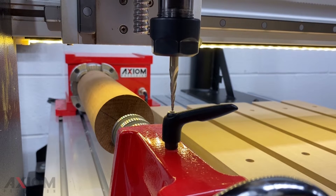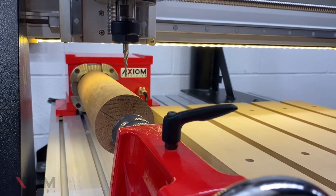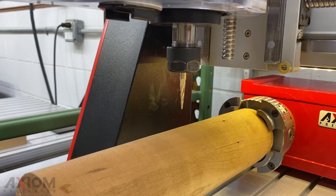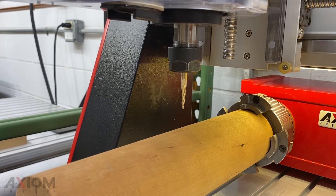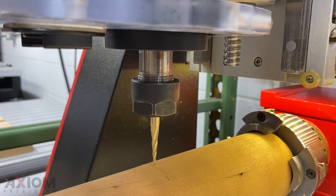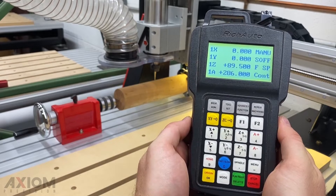Aligning the bit with the center of the handle will allow us to establish our X, and then we can move on to our Y. After we have centered our bit over the securing handle, it's now time to jog in the Y until we've reached the marked center on our workpiece. Be careful at this point not to touch the X coordinates at all before you set your XY zero. We can now use the A plus or minus buttons to rotate our material until we've found our marked center. Align your bit with the center of the material, and once everything has been aligned, press the XY zero button on our controller to establish this as the new origin point.